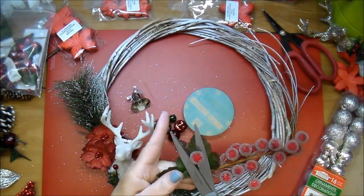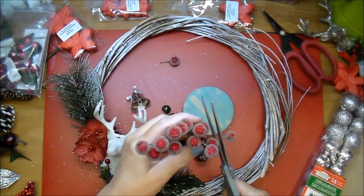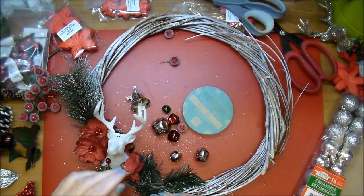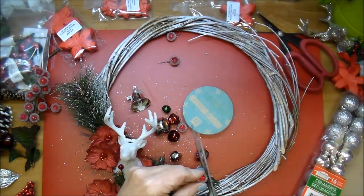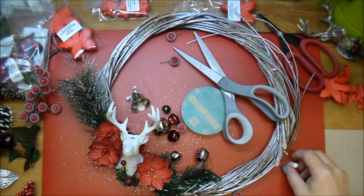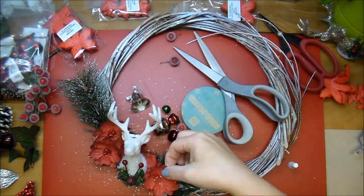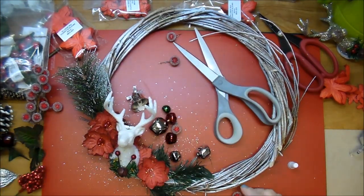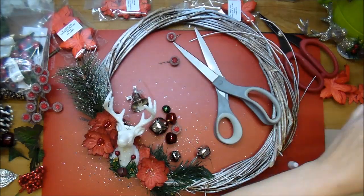Here's where I'm cutting off these frosted berries and just adding them throughout — these are so pretty. I used these last year on a couple of projects as well. I wanted to add one to the center of this flower, so off camera I pulled off the little jewel pieces into my trash can, and now I'll add the berry to the center of that flower.